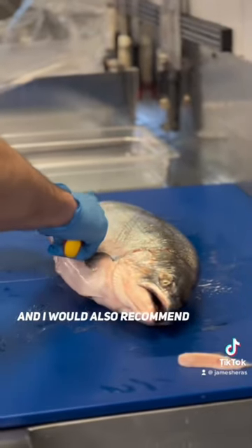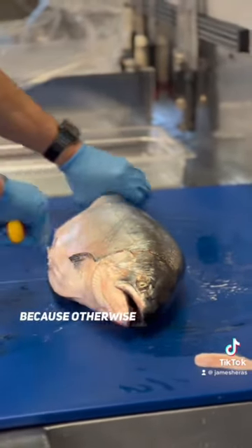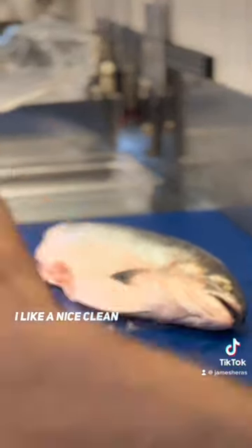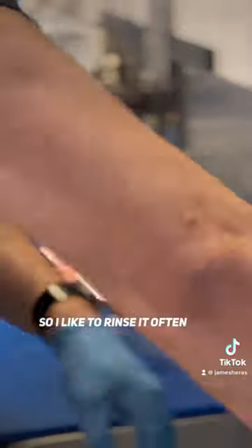I would also recommend cutting these ones off, because otherwise they might get in the way of your fillet and screw everything up. I like a nice clean blade when I'm cutting, so I like to rinse it often.